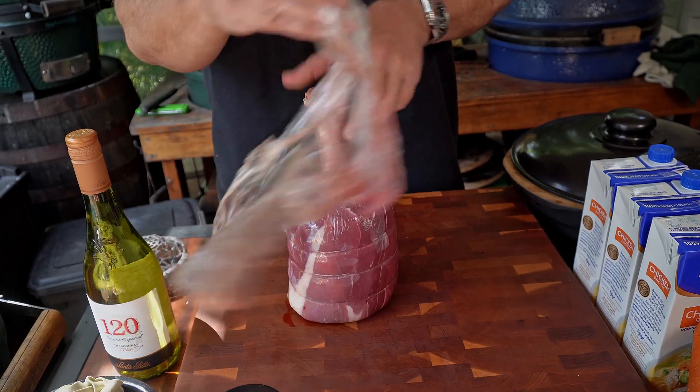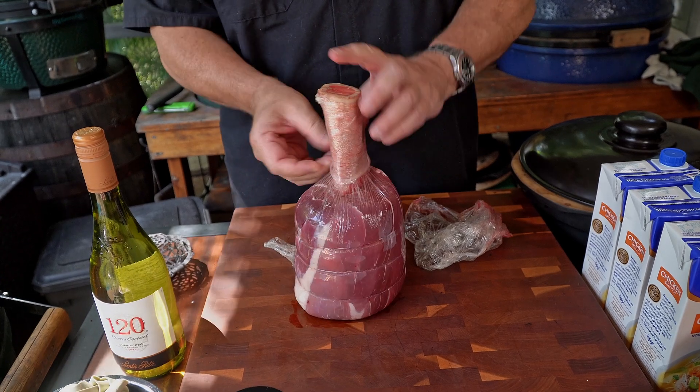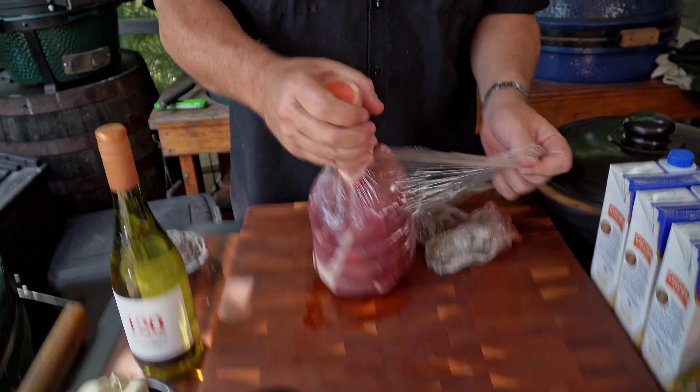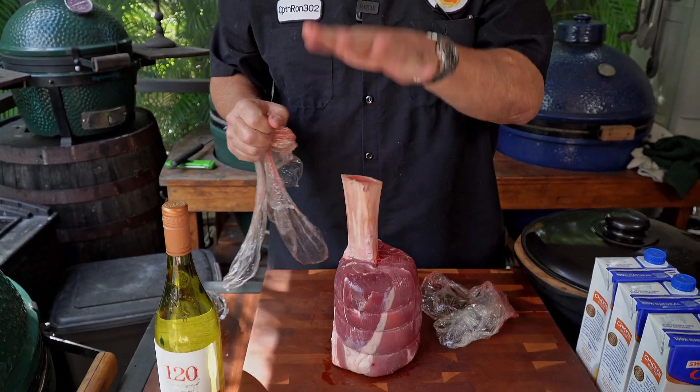A lot of people will take this piece and just smoke it. We're going to kick it up a couple notches because one of my favorite meals in the world is called osso bucco. What that is, is a braised shank — braised in liquids: broth, wine, veggies. It's going to be so good. We're going to do it on the Big Green Egg. We're going to smoke it first instead of searing it.